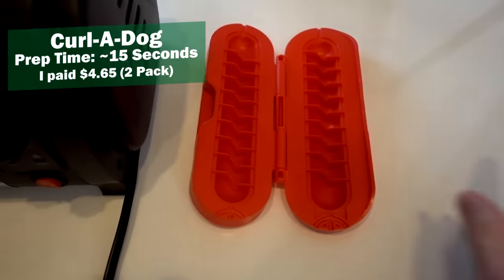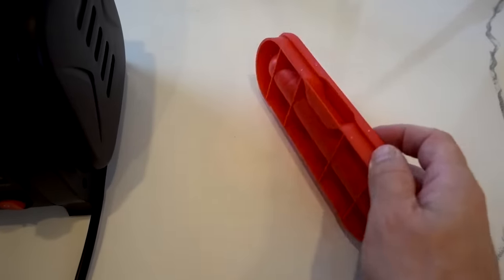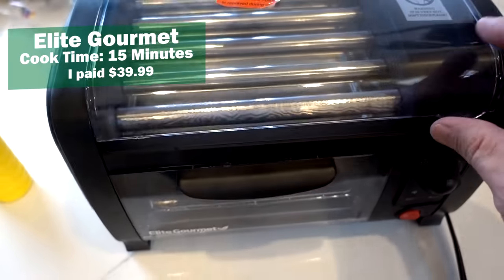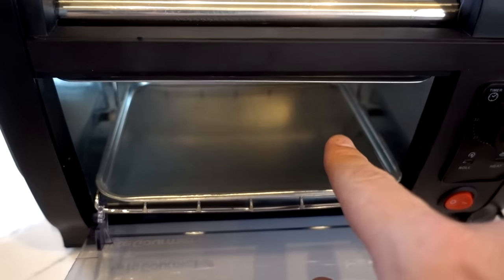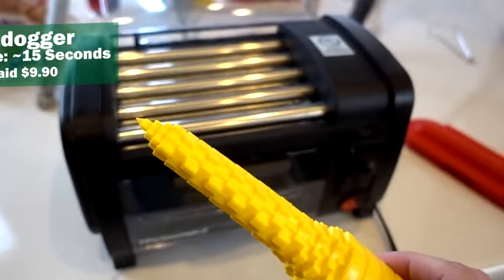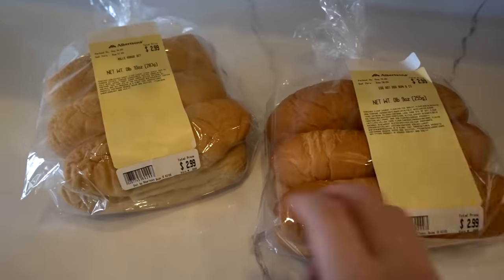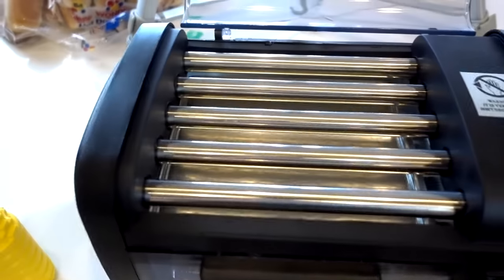For my next three items, they're all going to work together. The next contestants are: the Curl-O-Dog, which came in a two-pack for five bucks — it's a hot dog scorer, you put the dog in, close it, and score your hot dog. Then we're moving to the Elite Gourmet Hot Dog Toaster Oven, which makes four hot dogs and steams four buns. A lot of people in the comments said the buns are much more difficult to squeeze in than shown in the pictures. And finally, the Hot Dogger, which allows you to drill a hole in buns so the hot dog goes in — useful for buns that don't have a slit.